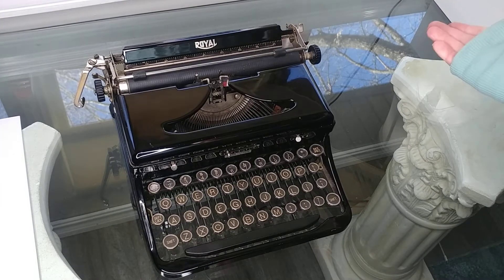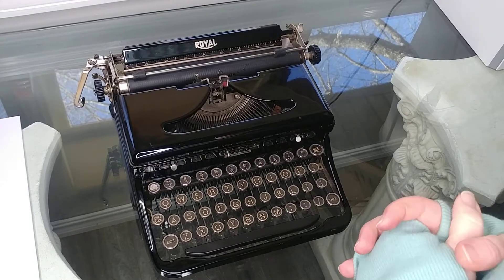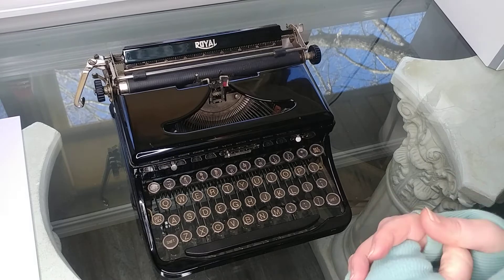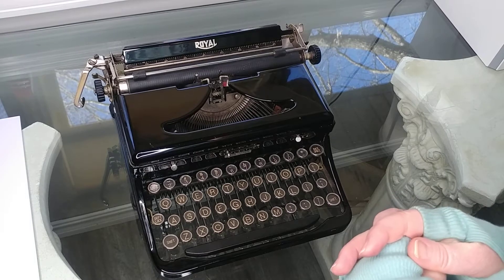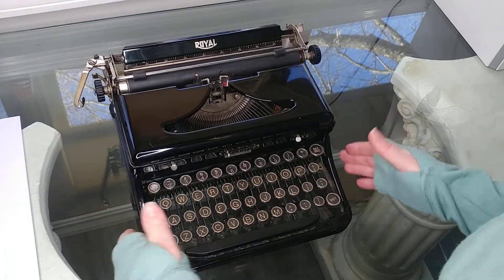The model just above it retailed for $60 originally, and this one retailed for $49.50. That's quite a bit of money back in the thirties, but it was a good working little typewriter. Probably a lot of journalists used this because it's so small and easily portable.